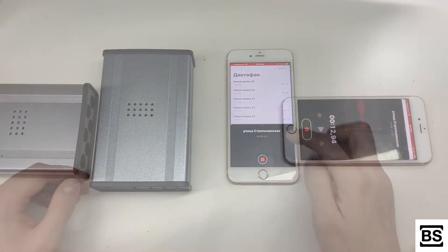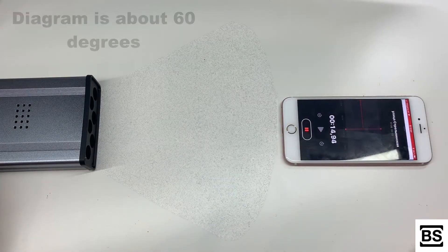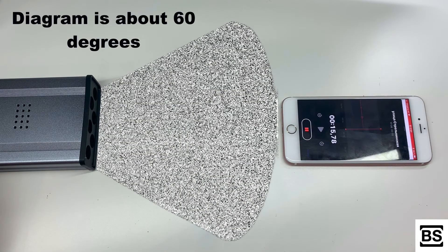Now let's see how it works. It must be remembered that all ultrasonic suppressors are directional devices, which means that the recording device must fall into the field of action.